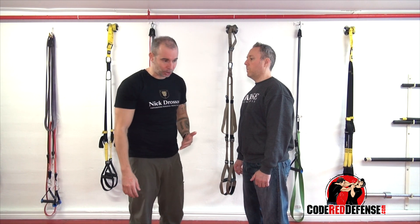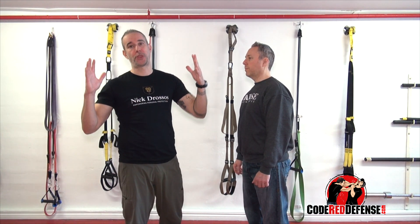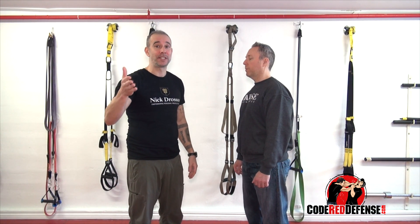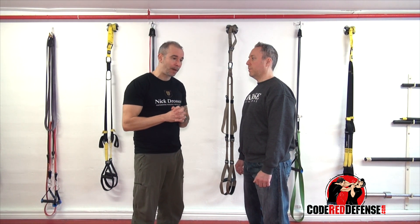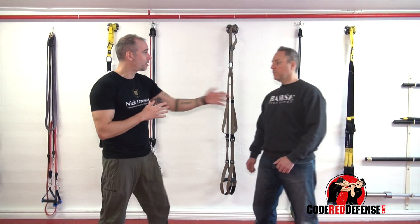How do you prepare for a sucker punch? I could make a 30-minute video on just how to prepare for it, and we have that in our codereddefense.com videos where I actually break it down. But the first thing I tell people — the best way to prepare for a sucker punch — is number one: create your space and distance.